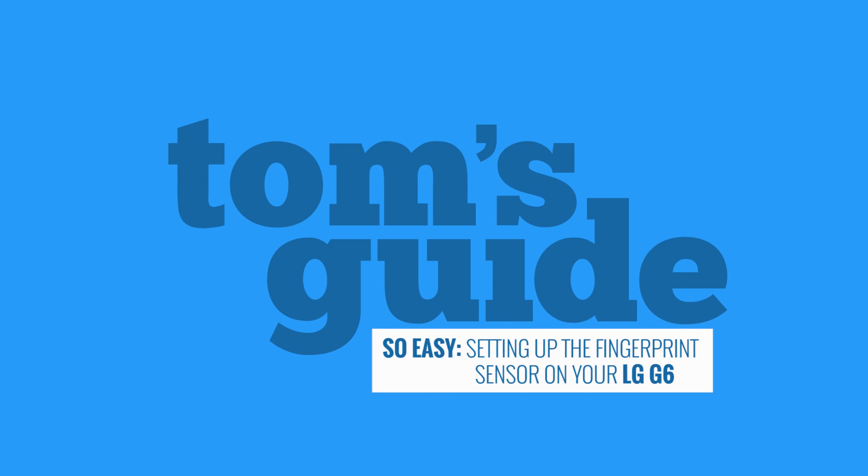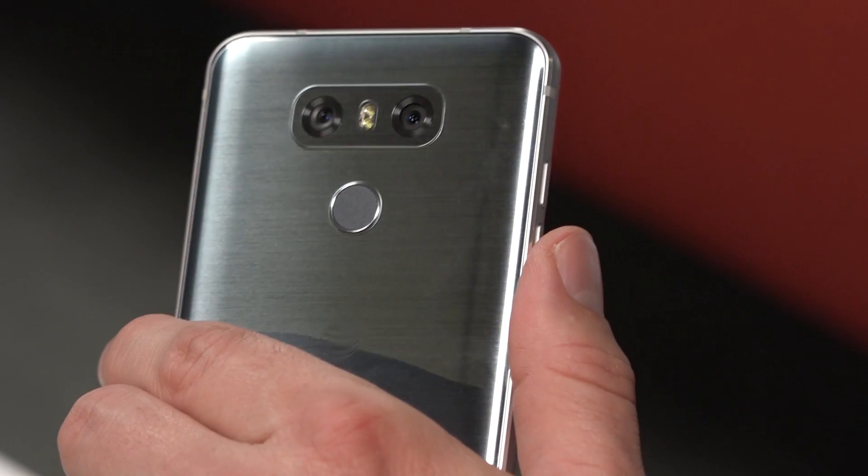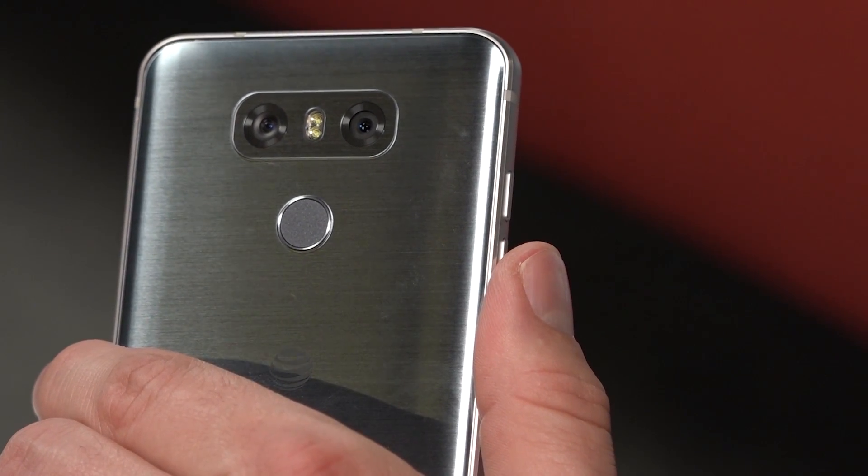Setting up your LG G6's fingerprint sensor is really easy. The fingerprint sensor on the back of your LG G6 lets you unlock your phone and make mobile payments with Android Pay. Here's how to add and remove a fingerprint.